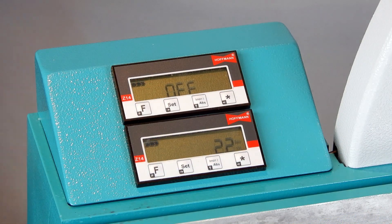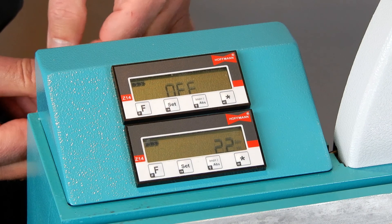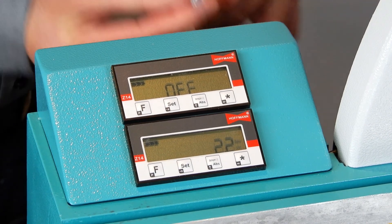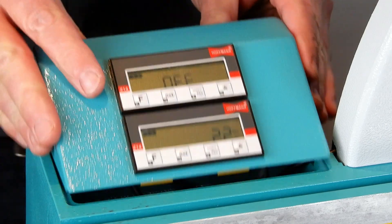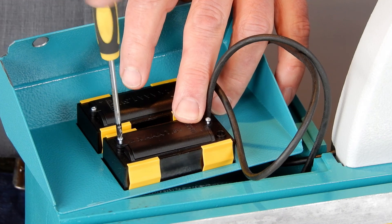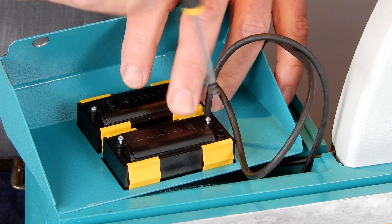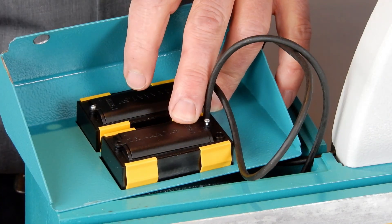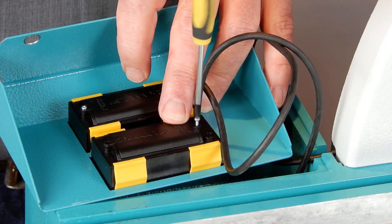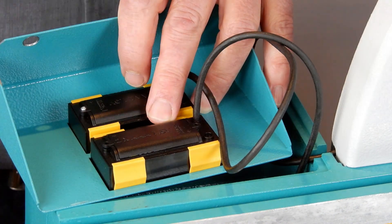Loosen the two screws on the rear side of the display housing and turn it over for easy access to the battery packs. Use a very fine screwdriver and open both little screws on the rear side of the display. Take out the old batteries and replace them with new ones.